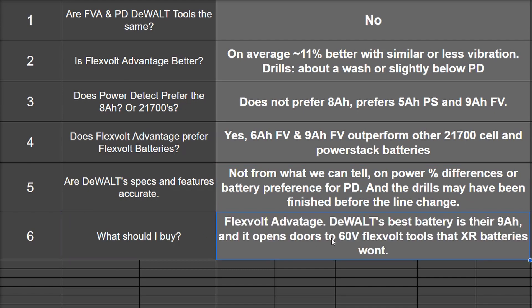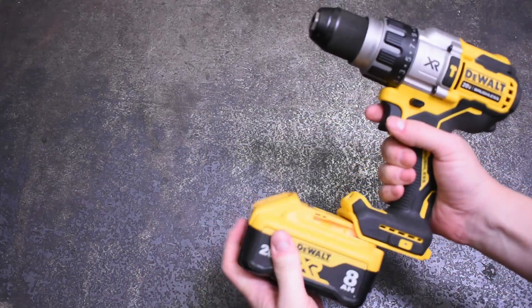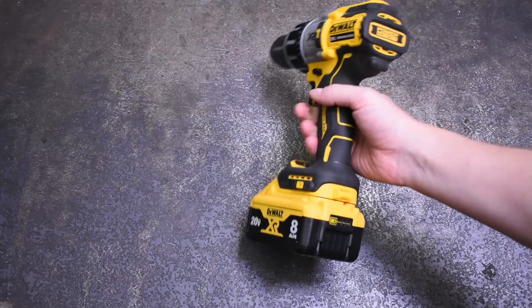What should I buy? Probably FLEXVOLT ADVANTAGE. DeWalt's best battery is their 9Ah, and it opens doors to buying their 60V FLEXVOLT tools too — not just their XR tools. Better choice for all your options. Does this make POWER DETECT tools bad? Especially not in the drills case. But by and large the tools are still at or near the top in either flavor.